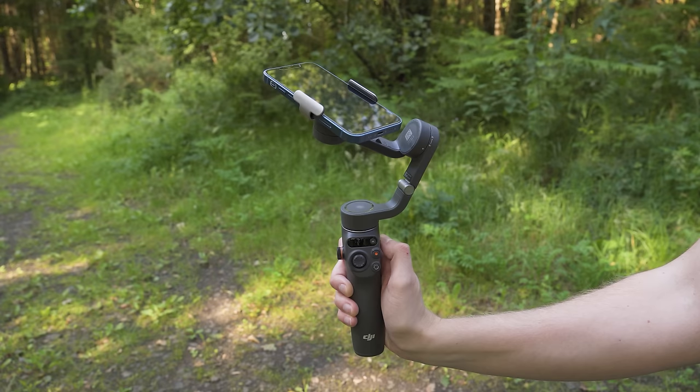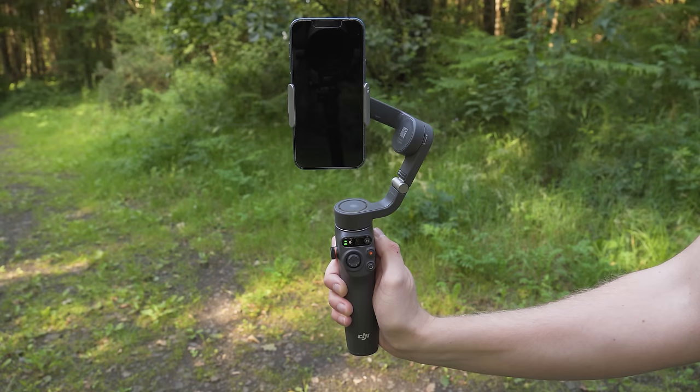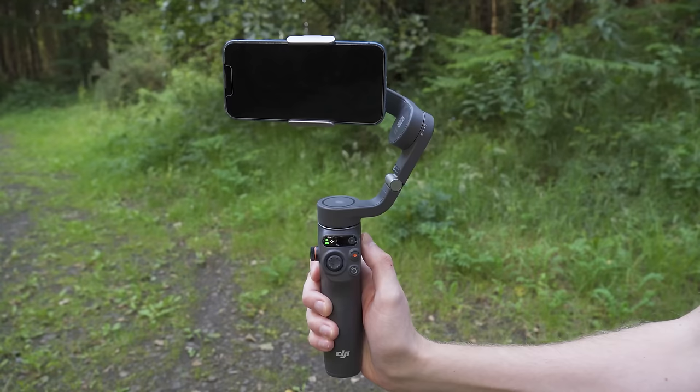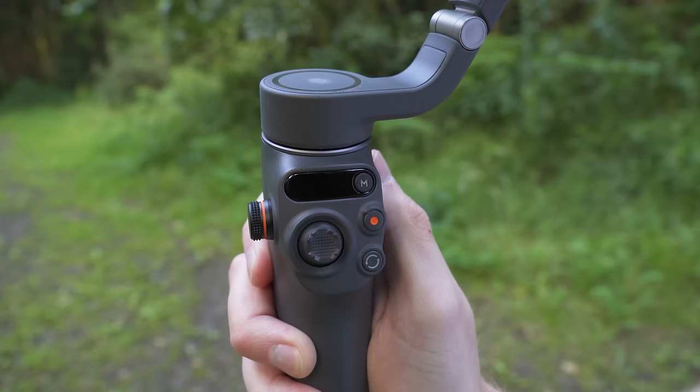If that happens, just press the power button again and the gimbal will wake up. If you want to keep your phone attached but turn off the battery to save power — for example when moving quickly between locations — you can do that by pressing and holding the power button. The gimbal will make a noise to signify it is now in sleep mode, and to turn it back on simply press the power mode button again.